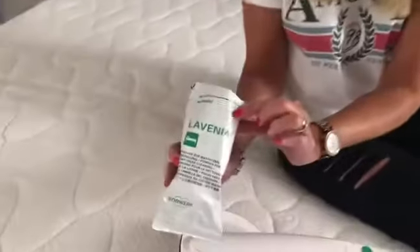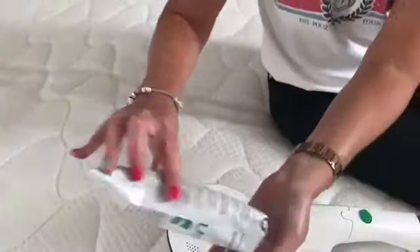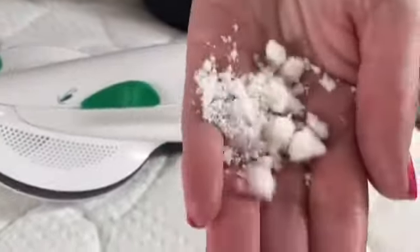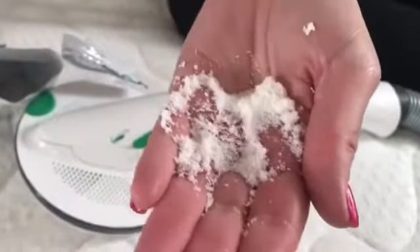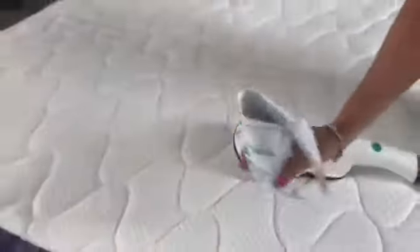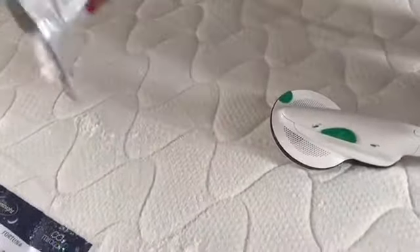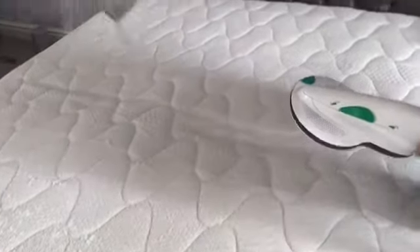Basically you get a treatment pack here, which you can see in my hand — it's very much like snow and it smells so good. I've already done a little bit already, as you can see. All I'm going to do is scatter it all over the mattress, like so.